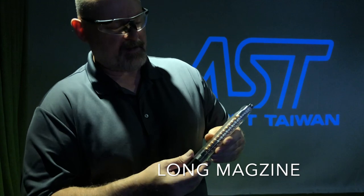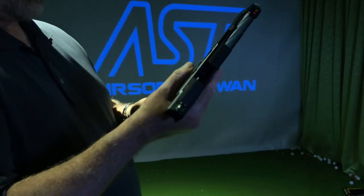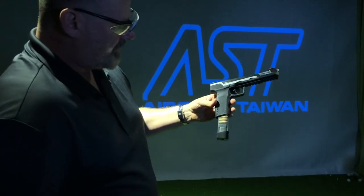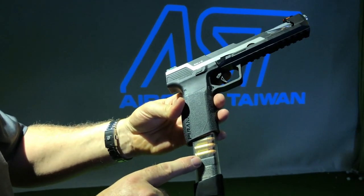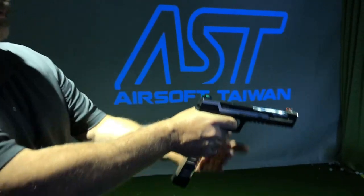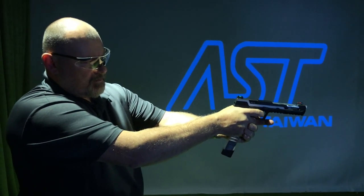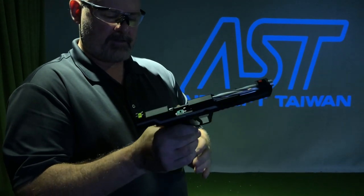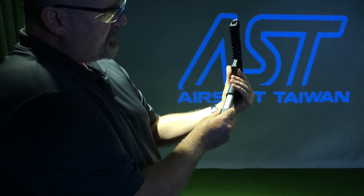Now I've loaded up the extended magazine, which is only 20 rounds as it's a single stack, and we're just going to put it in the gun to show you the aesthetics — what it looks like. Once you've got it loaded, you see you've got a very unique look with an extended see-through magazine. You can see some of the rounds out the bottom. Once the magazine's empty it locks open. This half slide looks very cool when it's locked open — it's a very unique gun, and the addition of the see-through magazine with the rounds showing is really quite interesting.